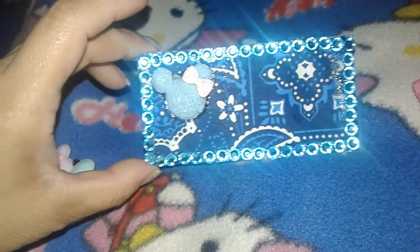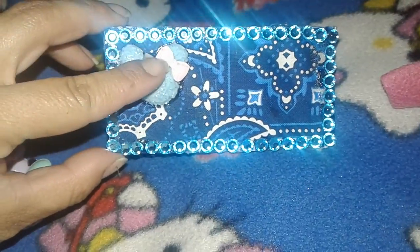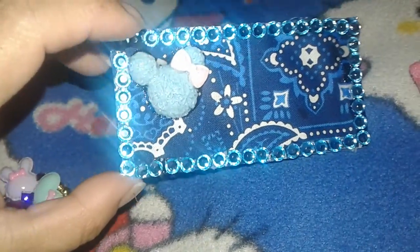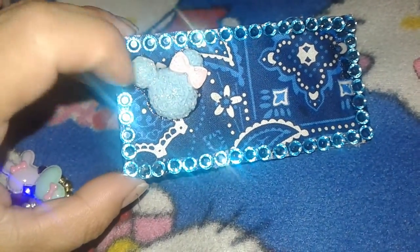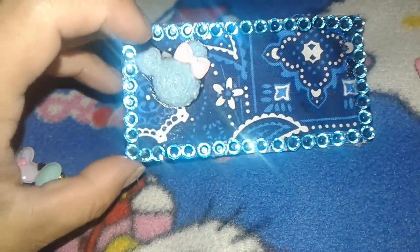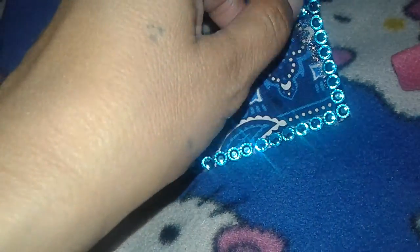Then something new that I was working on — this here was a magnet, it was a Lowe's magnet, said something about lighting. It was a free magnet that I got at work. So what I did was I just glued this flat back mini on here, then I did some gems all around it, and then I covered it up with fabric.